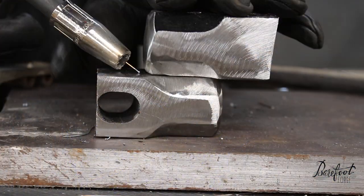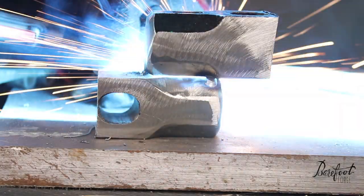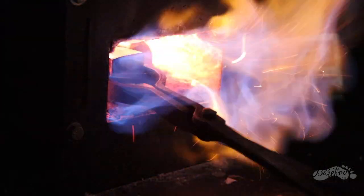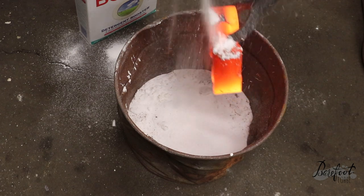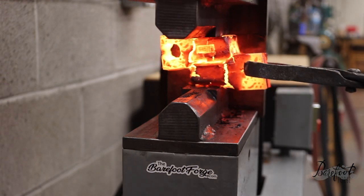Once they were ready, we stacked the two together and tack welded them in place so that we could heat it up and form a forge weld. We had to warm it up to about 2,300 degrees. Once it was at that temperature, we added a little borax, which acts as an efficient flux, and then we forge welded it together using a 25-ton hydraulic press.